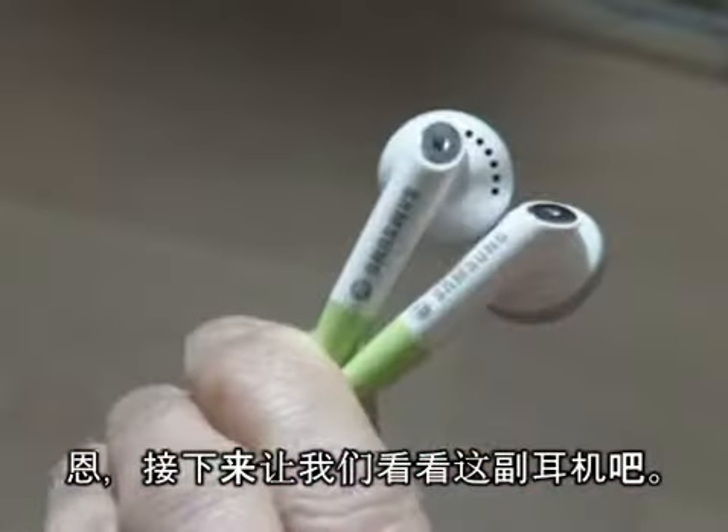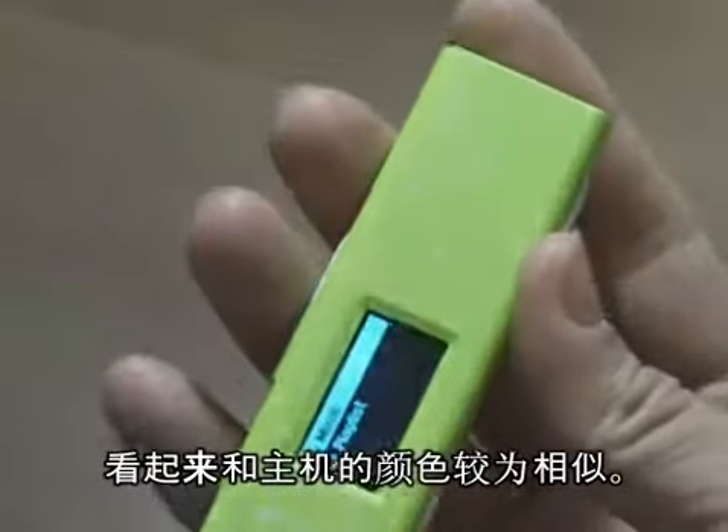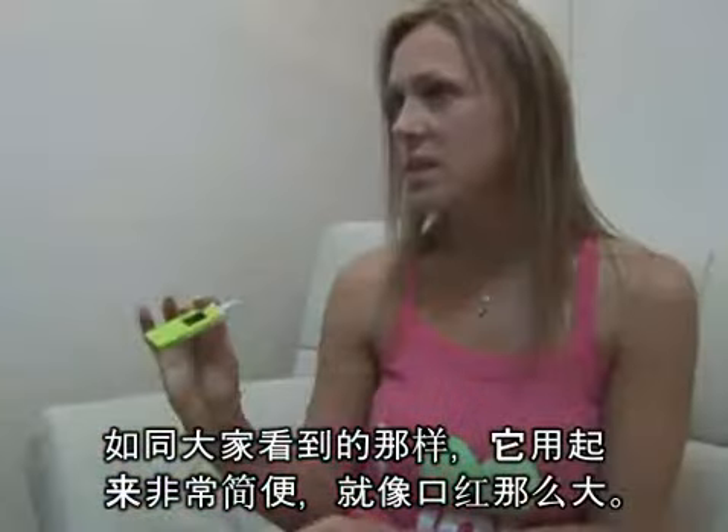Now look at this earphone. It's the same color as the body. Pretty. As you see, it's very simple. It is as little as a lipstick.